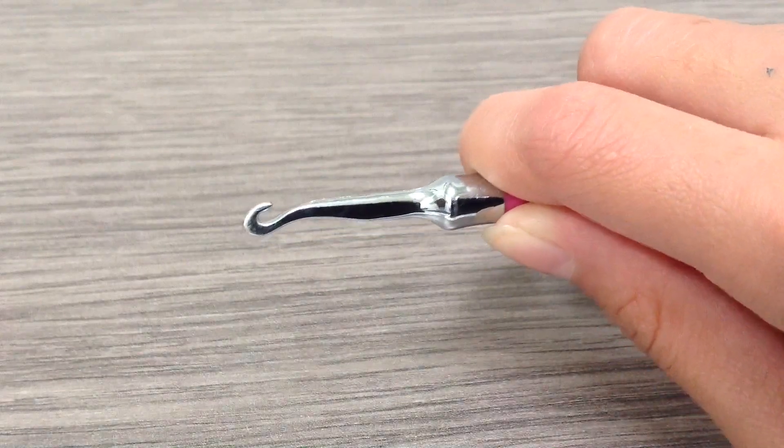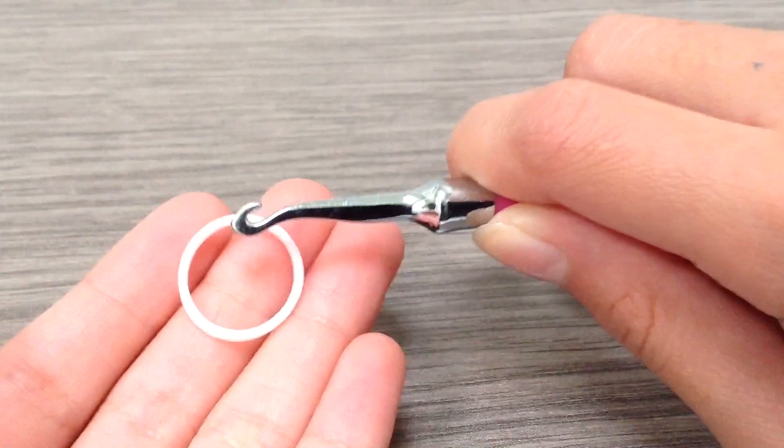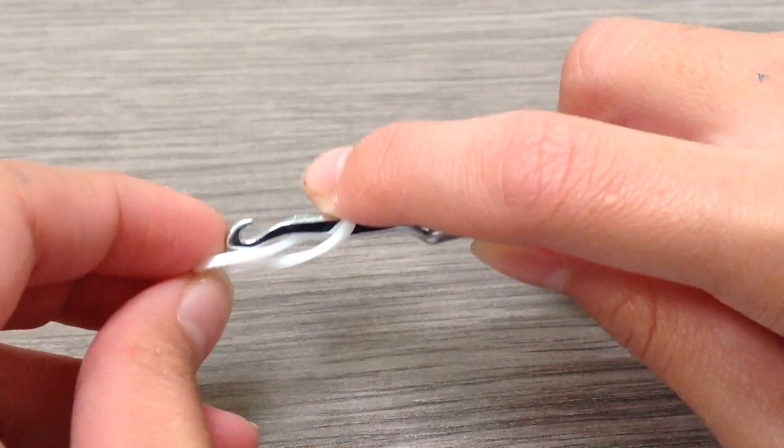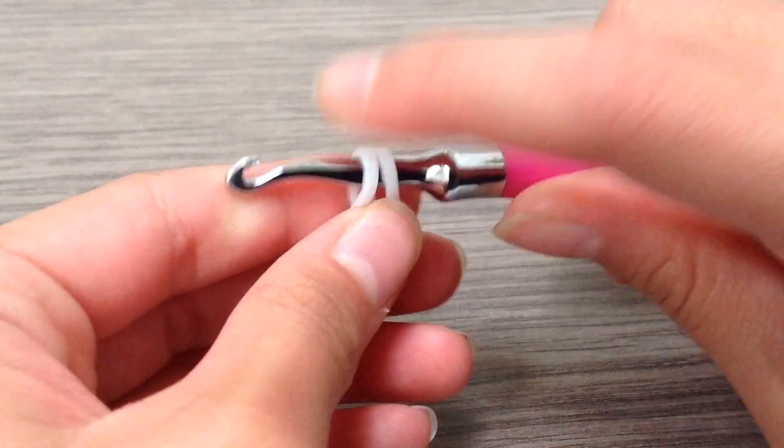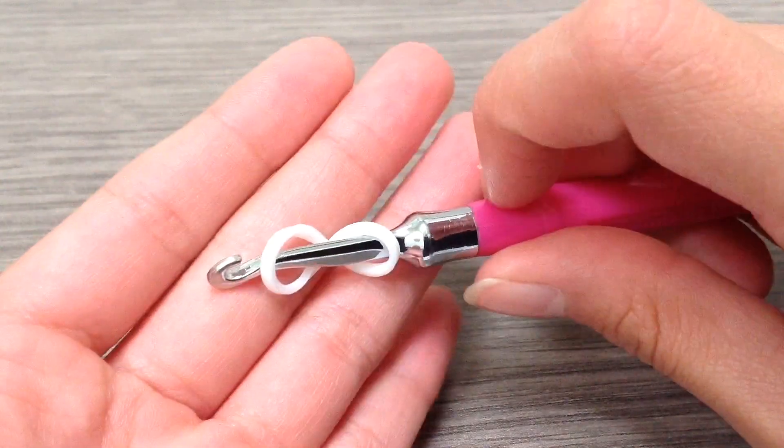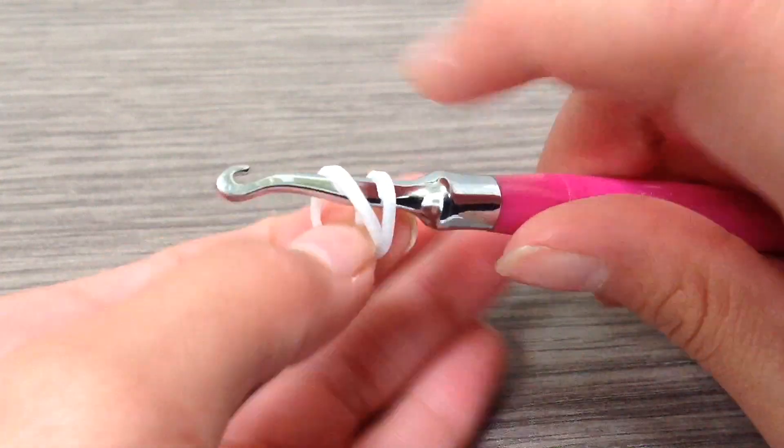First off, you're going to be grabbing the color of your cap band. I am going to be using metallic white for that, and I'm basically going to make a cap so that should look something like this.